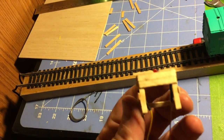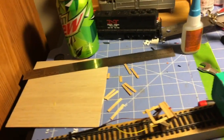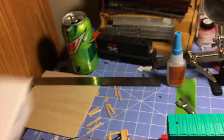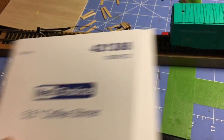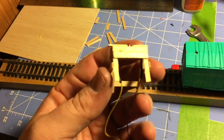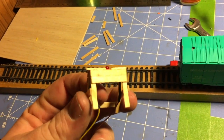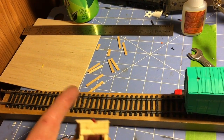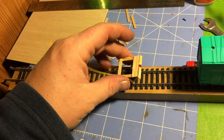As you can see, it's just made out of coffee stirs. I picked these up at a local store, only a couple bucks for a whole lot of them. So this is my first one. The ones that go down to the layout I'm actually going to stain — they'll look a little neater than my prototype.